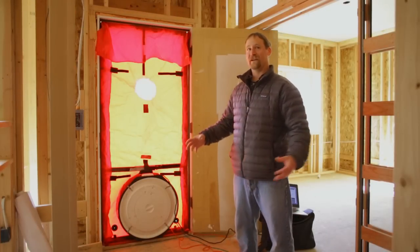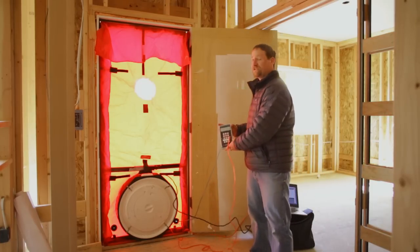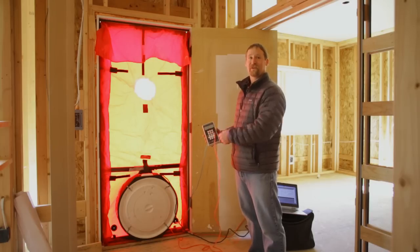Blowing air out of the fan means sucking air into the home itself. With this manometer, it'll measure the pressure difference between inside and outside, and then it converts that to actual CFM of airflow that moves through the fan.